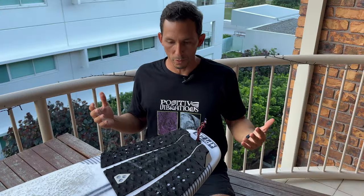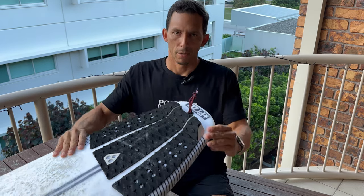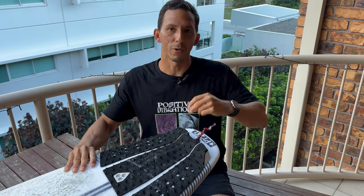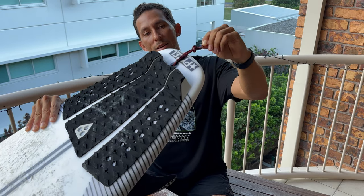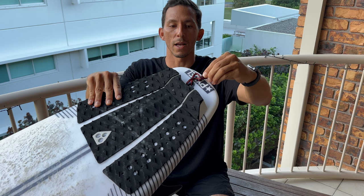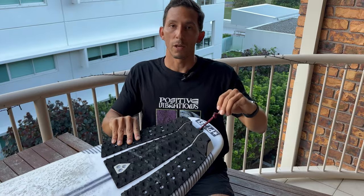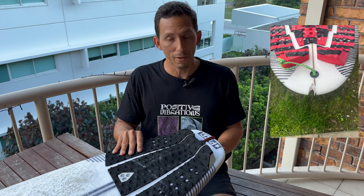Otro tip súper básico pero importante, y que veo que muchas personas fallan en esto y dañan sus tablas, es esta cuerdita de aquí que va agarrada con tu cordón. Tú puedes decir: ¿qué pasa con esa cuerdita? No pasa nada, le pones el cordón y te metes a surfear. Pues no. Para los que saben, saben qué está mal aquí. Esta cuerdita debe ir máximo a la altura de donde termina el tail de tu tabla, no un poquito antes. Porque al momento que te caes en una ola y te revuelcas, he visto esto un millón de veces — cómo esta cuerda corta tu tabla y la daña.